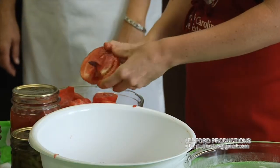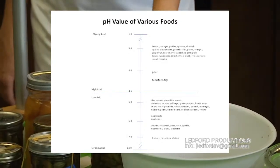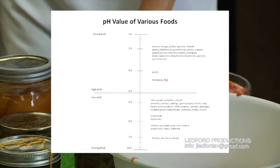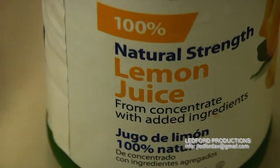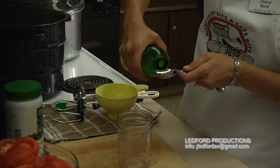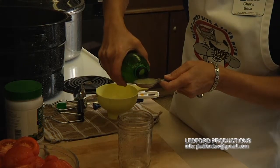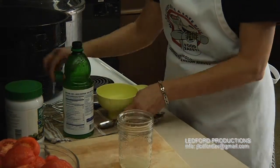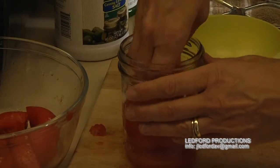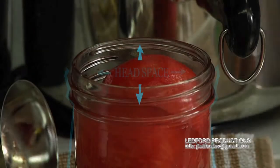You can do whole tomatoes, half tomatoes, or quarter tomatoes. We're quartering them so we can pack them into the jar a little bit better. Tomatoes are considered an acidified food because they fall right at that 4.6 pH level. We're going to use a tablespoon of bottled lemon juice, which has a correct, uniform, and consistent amount of acidity — unlike a raw lemon. For a quart jar, use two tablespoons.